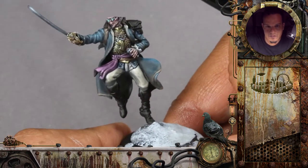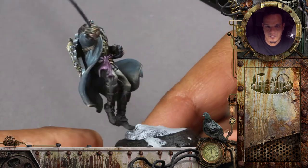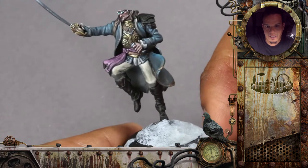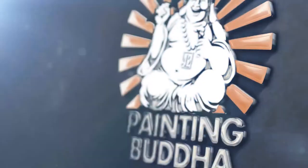I would just proceed like that and glaze a bit back and forth, and also paint the backside of the pants. We'll be ready once that is done. Thank you.